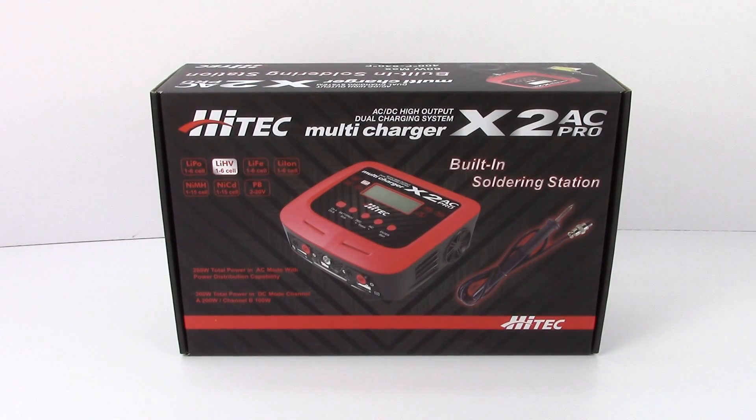All right guys, Rich here from the RC Network and this is going to be my unboxing of the all-new Hitek X2 AC Pro.